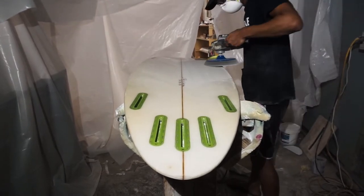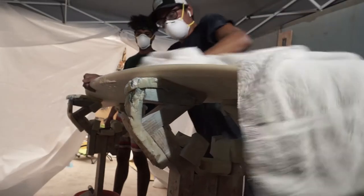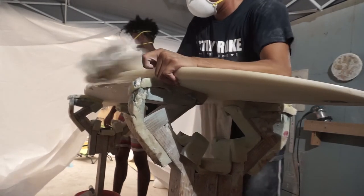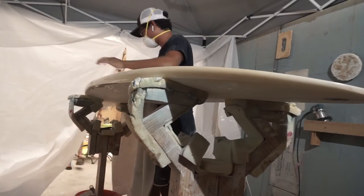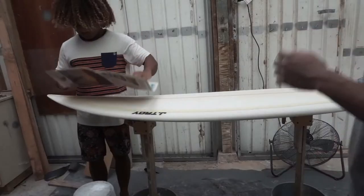Got my friend here, master sander Kobe from Jason Troy Industries. We're just gonna go ahead and wipe down the board, making sure there's no debris or any residue left from the sanding, so that the paint has something to stick on — only on the surfboard, not on any particles, because that will ruin your paint.